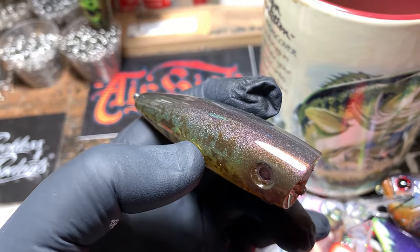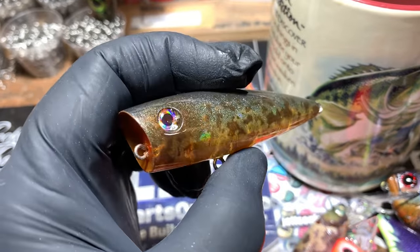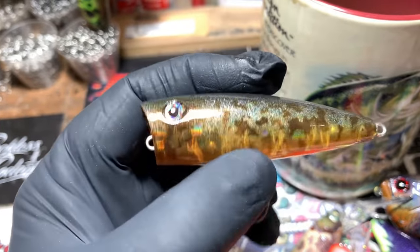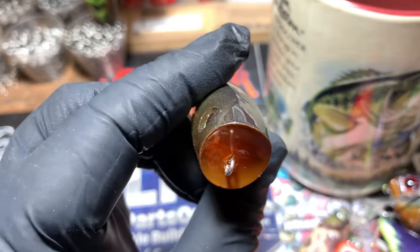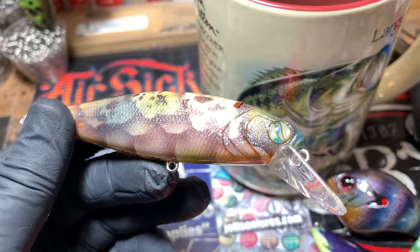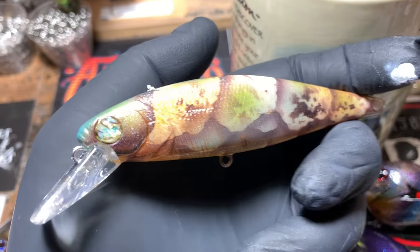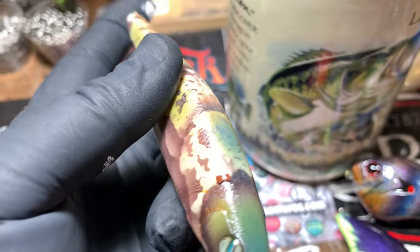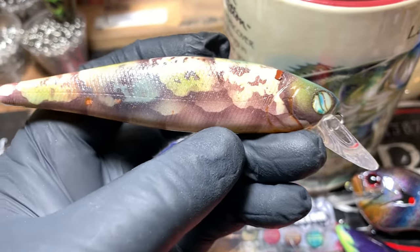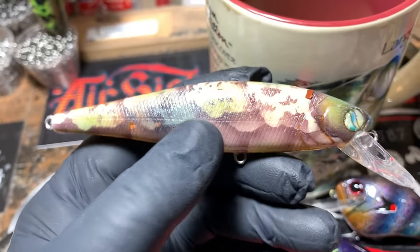I love Bull Shoals, I love North Fork, I love Table Rock — I love all of that stuff. But in the summer there's nothing better to me than to grab a topwater bite in skinny water. You guys have seen my craws before. Love those eyes — blends right in with the shades I have on this. And again, there's no black on this — this is all that detail black magenta. I love that color, it is a phenomenal detail color.